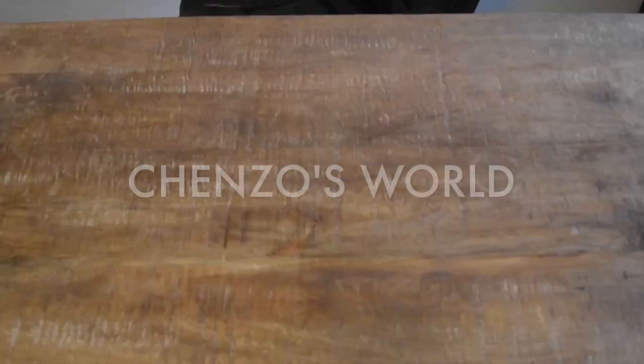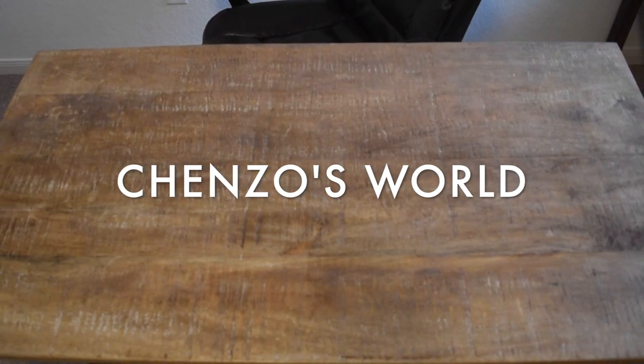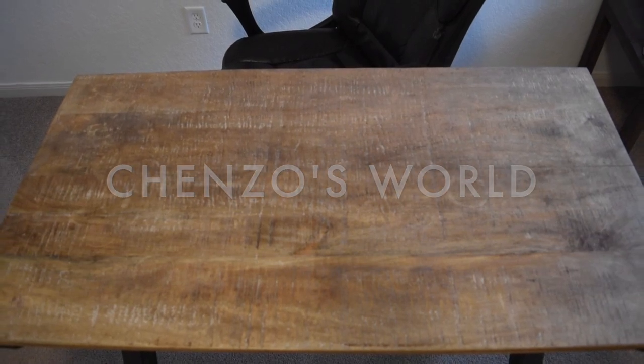I'll show you how I did it, but first I want to mention that I'm using this piece for a new project I'm calling the mountain biker man cave. So if you want to keep up with that project and other adventures, be sure to hit that subscribe button and tap the notifications bell.